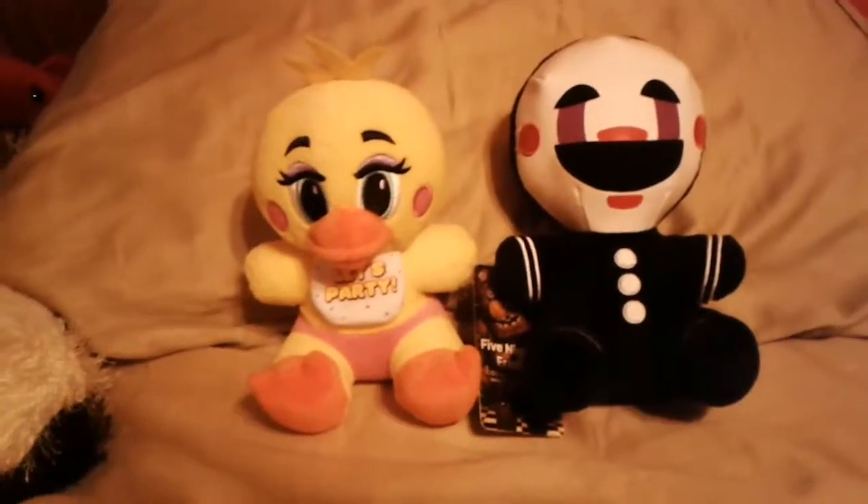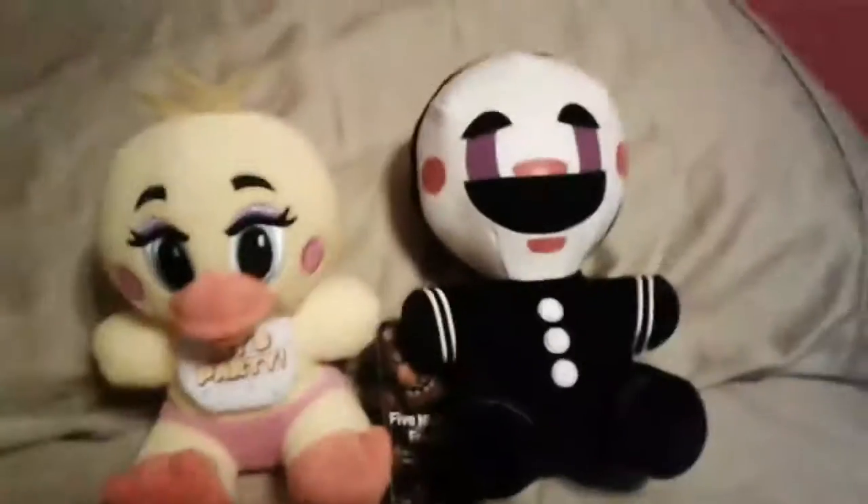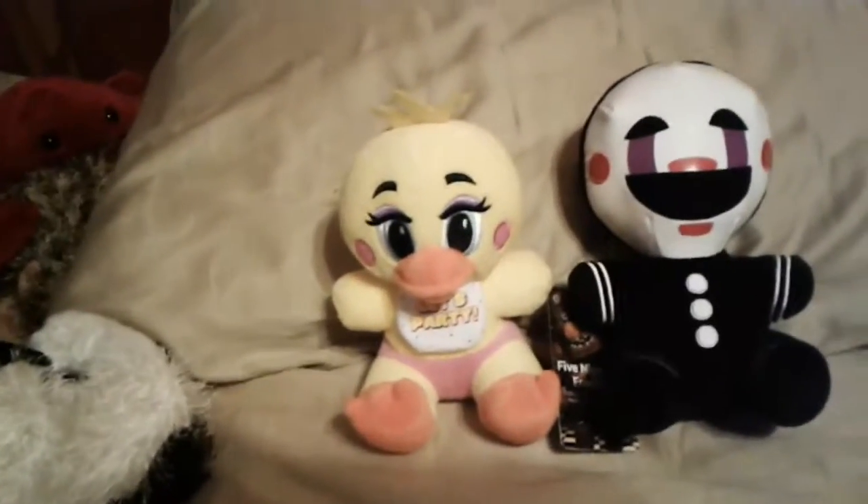What's up gamers? Six Claws Gaming here, back out again with another video. And today we're reviewing the Funko Five Nights at Freddy's Six Inch Puppet and Toy Chica Plush. So let's get into the review.